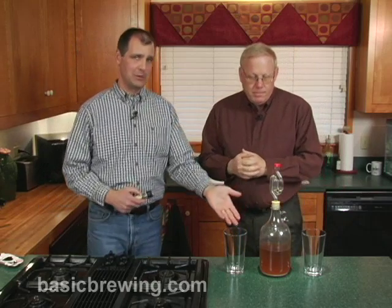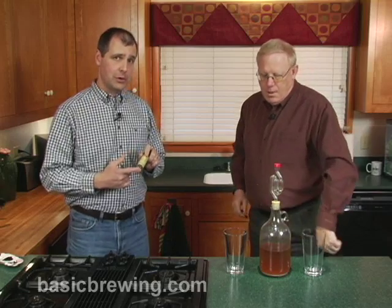We'll be sipping this starter to make sure it's okay here in a minute. I'm kind of anxious to see how it is. But there are some rules you can follow when making a starter, especially when making a starter with old yeast. You don't want to start big — you want to start small.